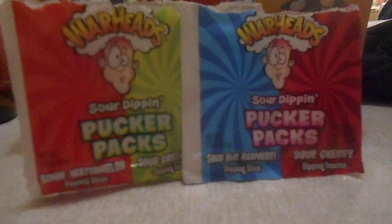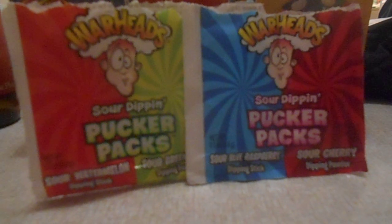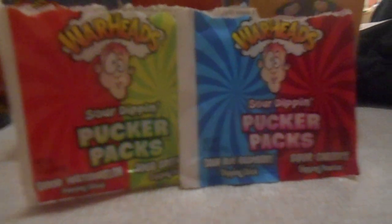Good evening everybody, it's the Swedish Traveler here. How you doing? This would be my third food review in a row, maybe.